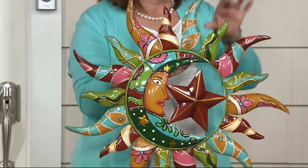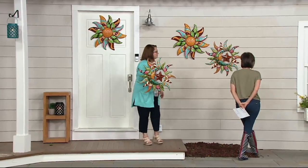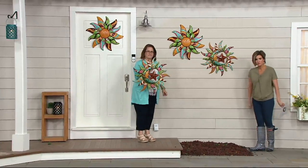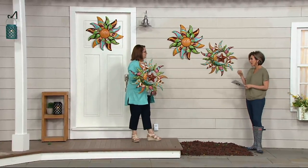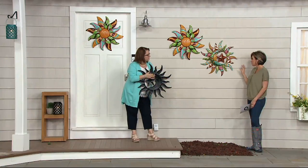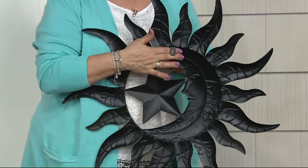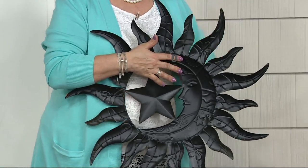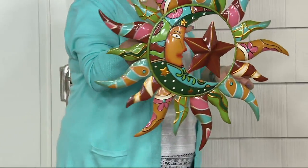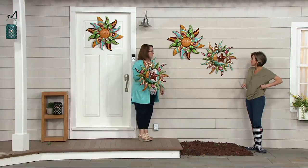That's what the Talavera wall art from Plownhearth is — it's metal so that you can enjoy all the beauty of Talavera outside without the worry of breakage. All of these, depending on which one you choose, come precast with a hanger tab on the back. We're showing it against the wall of a home, and if you have a pool, that becomes like a backyard patio area. You could even affix these to a big tree in the front yard or the back. I just think they're beautiful.